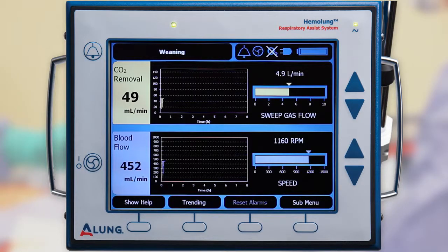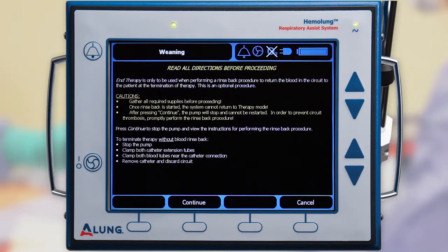To end therapy and enter rinse back mode, press Submenu followed by End Therapy. Once rinse back mode is entered, the pump will stop and cannot be restarted without power cycling the controller. Press Continue to proceed.